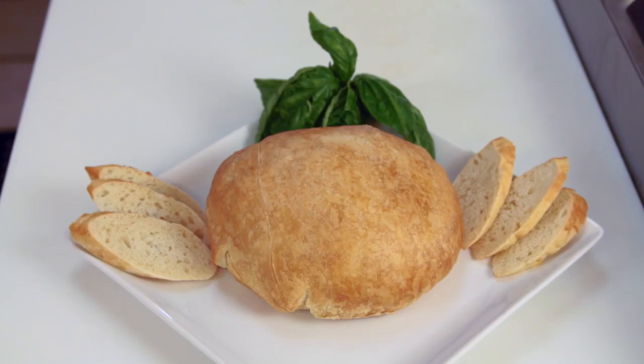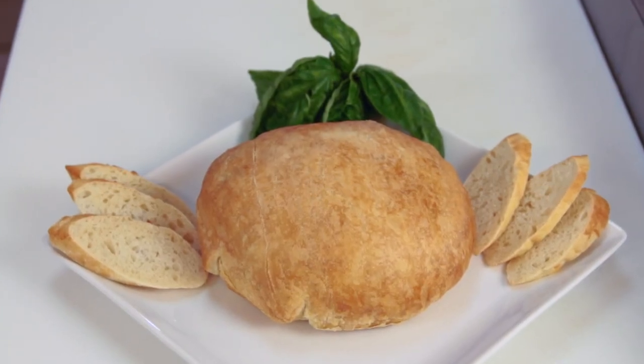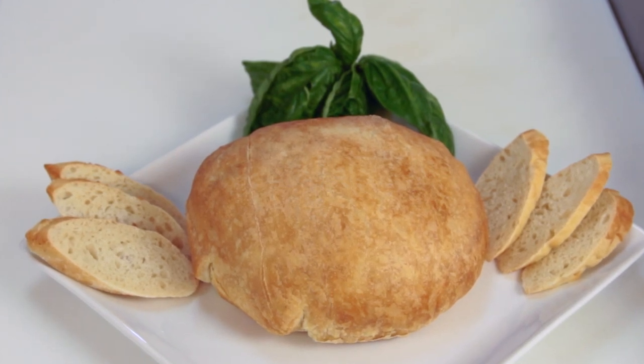Hi, I'm Chef Candice Connelly and I'm going to show you how to make a savory brie en croute. I know it sounds really fancy, but it's really one of the simplest things that you can make. All it takes is a sheet of puff pastry, some caramelized onions, and a wheel of brie.